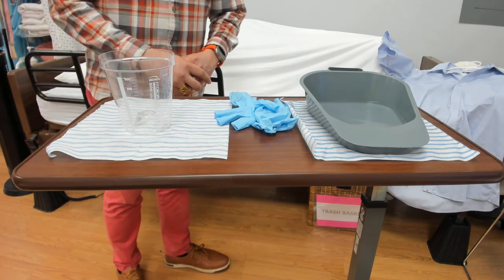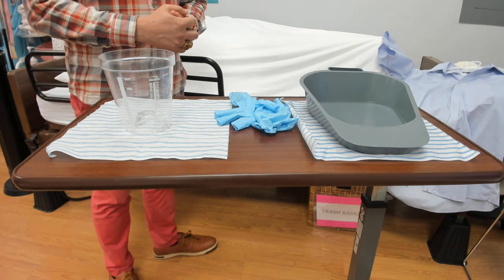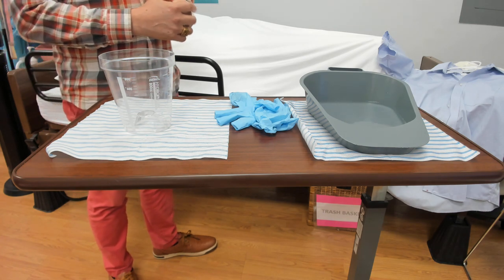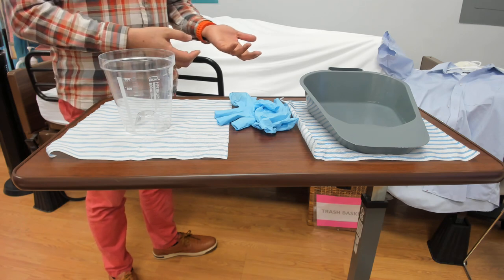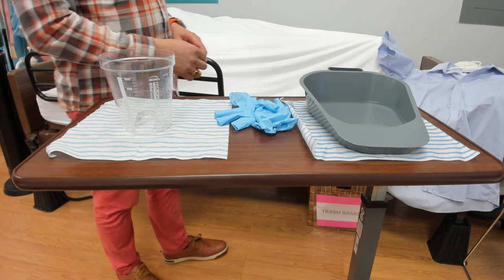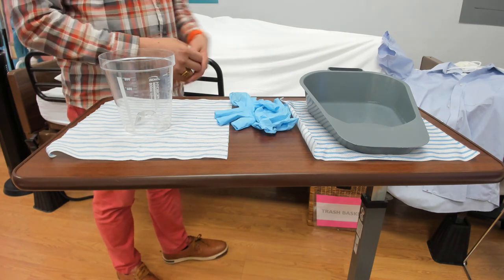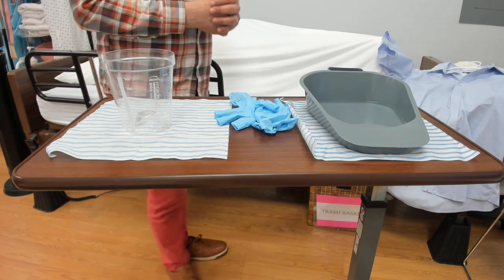I already washed my hands. Knock, knock, knock. Good morning, Ms. Mary. My name is Nathan. I'm your CNA today and I'm here to measure your urine output. Is it okay if I come in? She says yes. I'll check the wristband and make sure that she's safe. Wheels are locked, bed is in the lowest position, she has the call light, and I'll close the curtain.